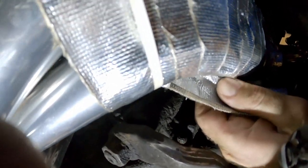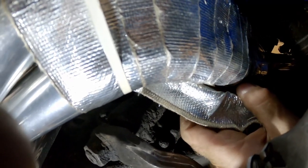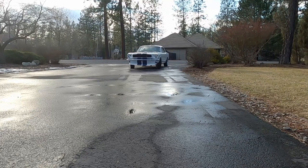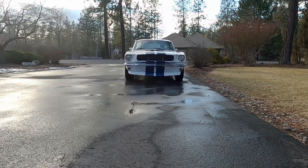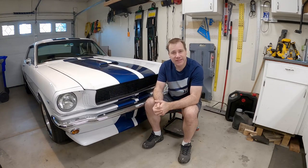Oh man, the cable melted. What's up guys, my name is Andy and on today's video we're going to replace the cable clutch because I didn't follow directions and it did exactly what they said it was going to do.